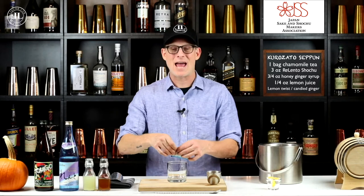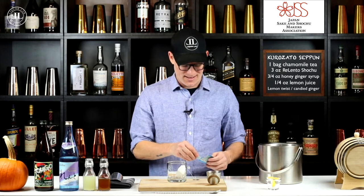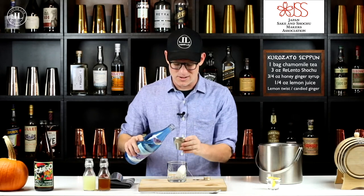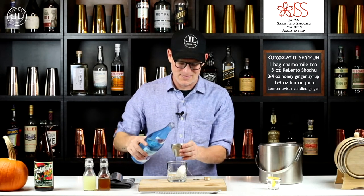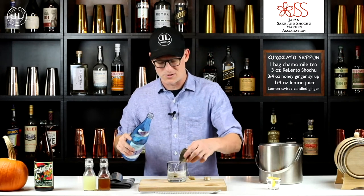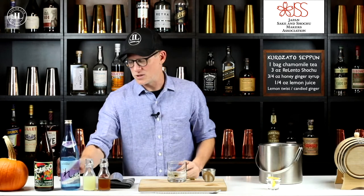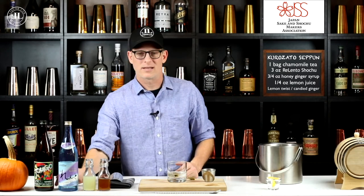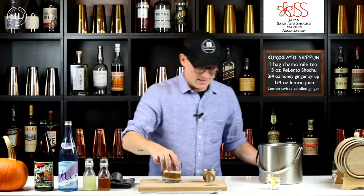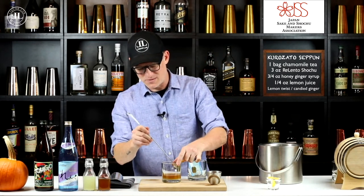We're using tea, so you want to grab your tea bag — you want to use a chamomile tea bag. We're going to put that in a glass and infuse this shochu with that. We're going to use three ounces of this Relento shochu. I like the chamomile on this one because it matches really nicely with the delicate flavors of this particular shochu. Let it sit in there for about five minutes to infuse. It needs to infuse a little bit longer than a heavier spirit would because of the fact that it's a low proof — 24%. Once you've done that for about five minutes, go ahead and take the tea bag out, gently press against the inside of the glass to get the extra flavor from the chamomile.